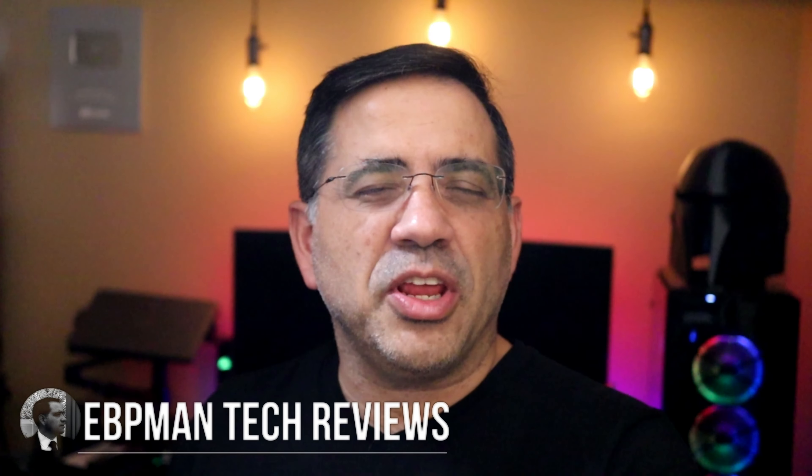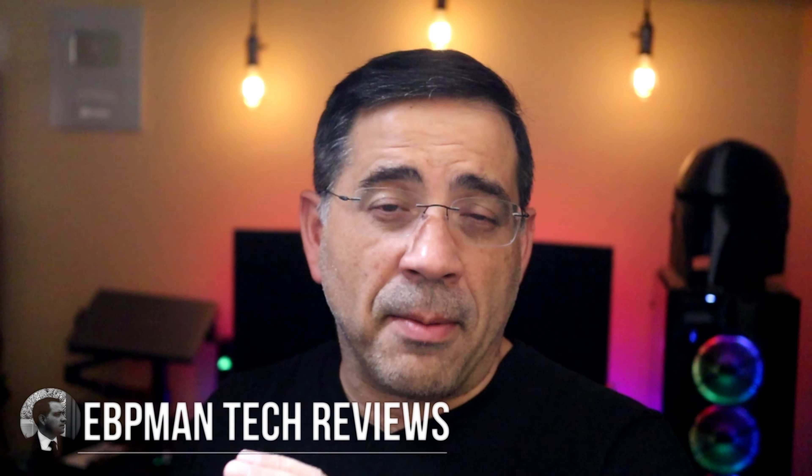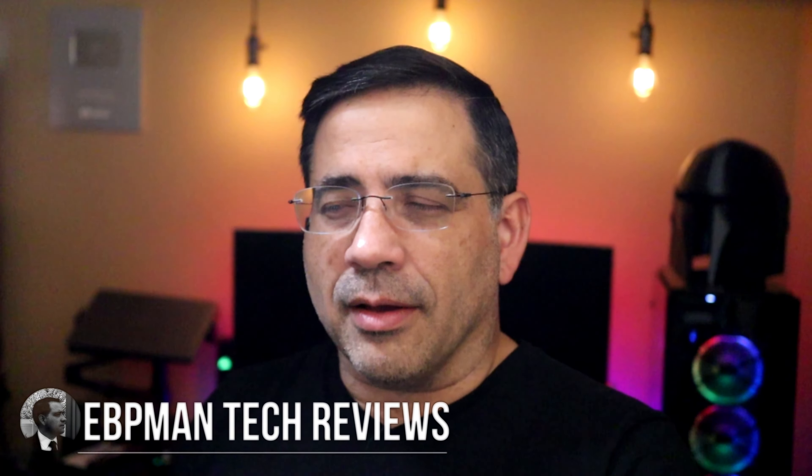Hey guys, EVV Man here, and in today's video we're going to take a look at a brand new product from Ampere. It's a travel bag, it's a travel pouch, it's a fanny pack — they call it the Side Pocket. What I like about it is that it has a built-in battery backup solution and it protects all your tech. Today we're going to take a look at the Side Pocket, let's go ahead and check it out.